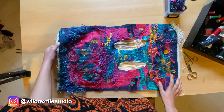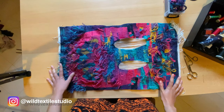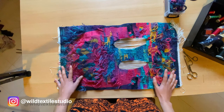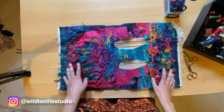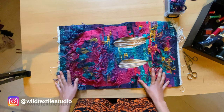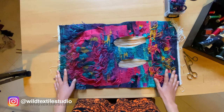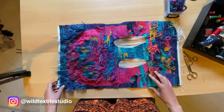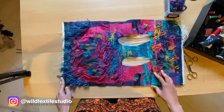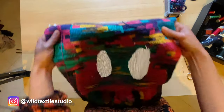So here we go — this is the back of the tapestry. I know it looks like a big mess, but I can assure you that before it was even worse. I've been cleaning up a lot, and the first thing I want to say before starting is that it's not necessary to remove all the threads, but it's really important in my opinion to remove at least the ones at the borders, because they will show up once you hang the tapestry.